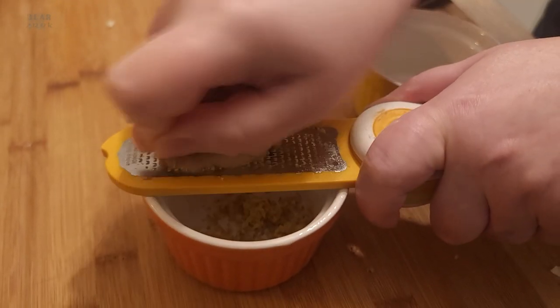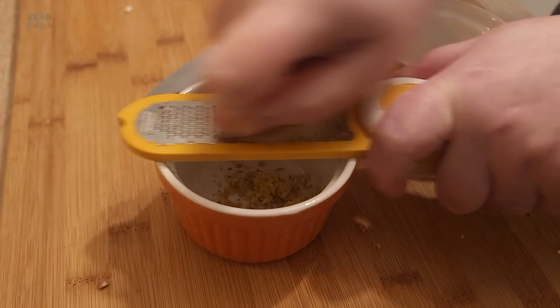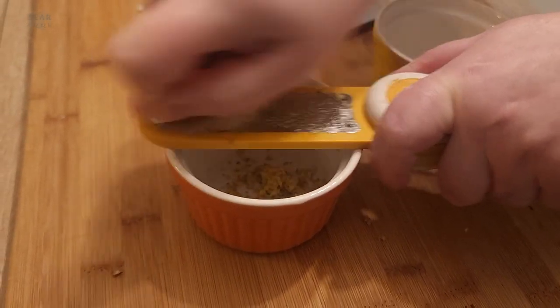It takes forever to grate this ginger, by the way. We're almost there.